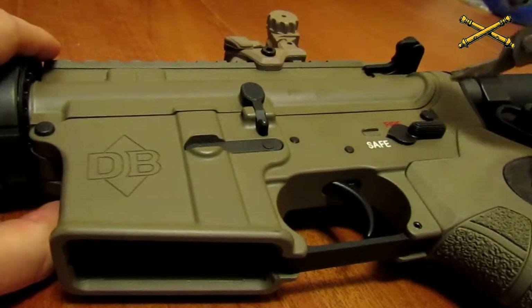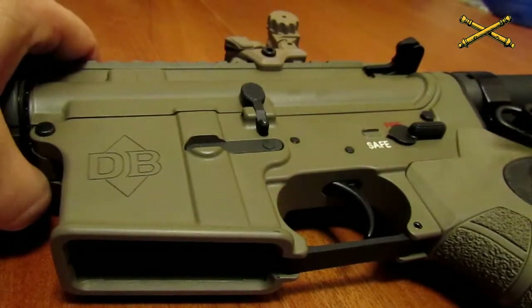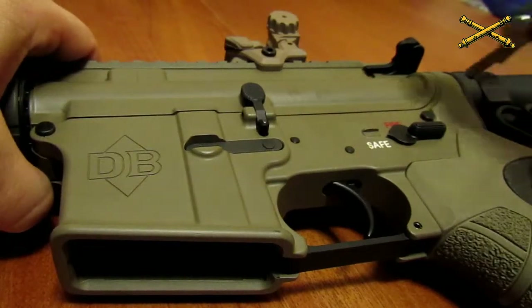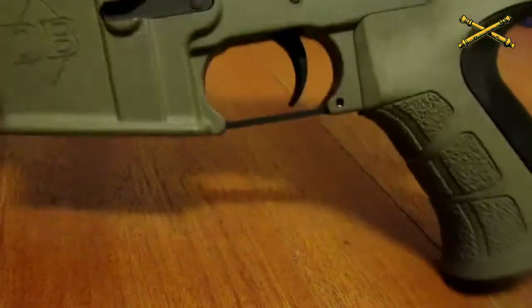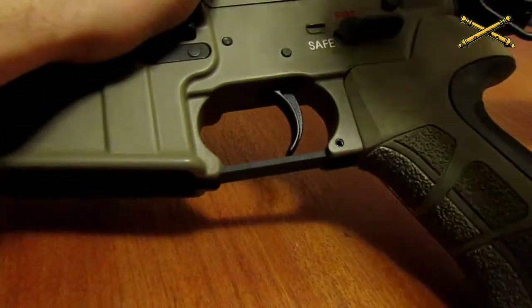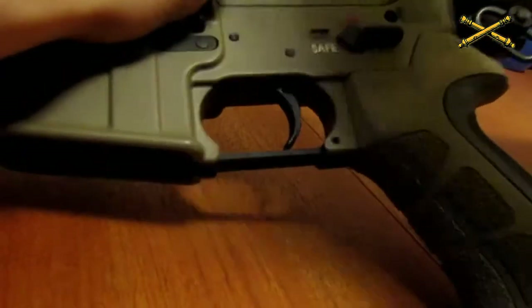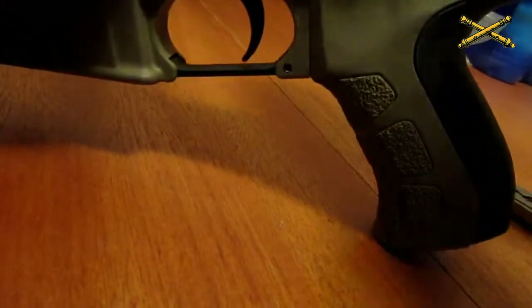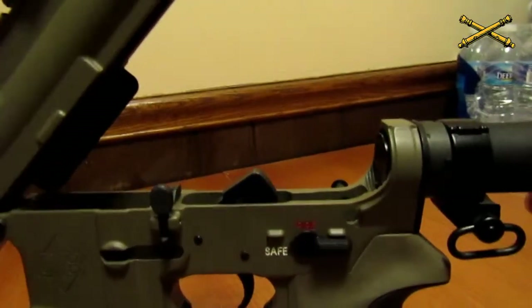You'll see these pins right here — there's one here and one here. Unfortunately, the weapon that I have, these pins are really tight; I actually need to file the holes down a little bit. But I'm going to pop these out real quick — it's just a matter of hitting them like so. Once you pop this pin out, this will slide up like so.